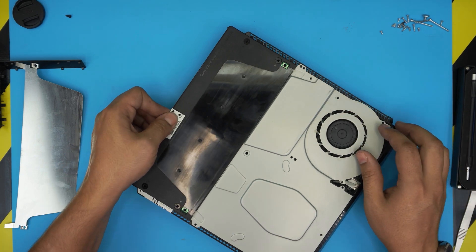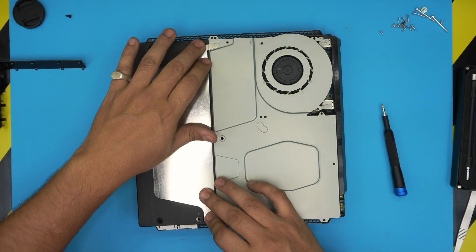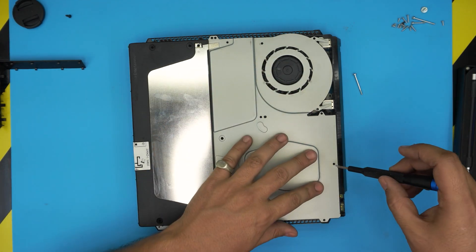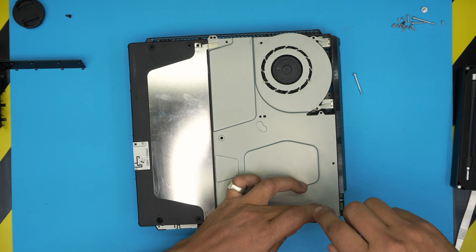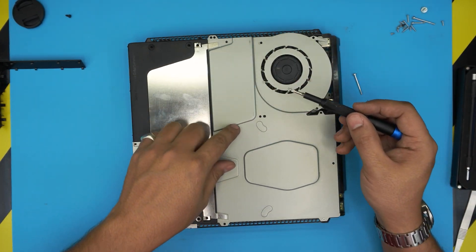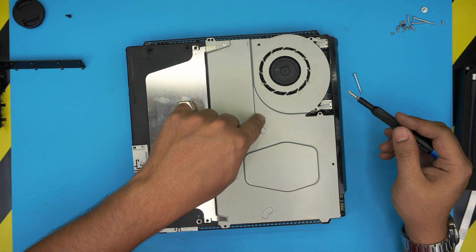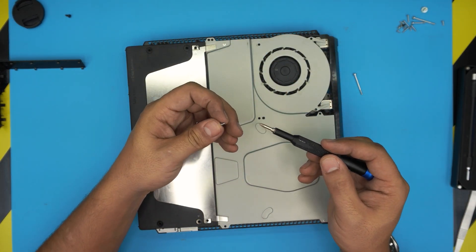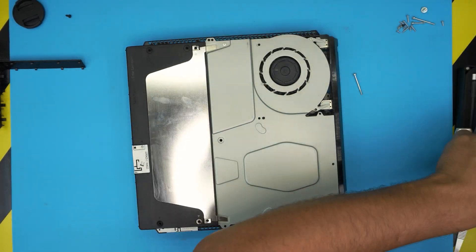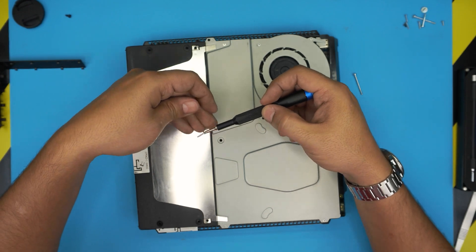Slide the power unit in and put the screw in for this one. Now put the shield on top. Put the Phillips screws in first — the really short one goes right where metal is touching metal. You can tell which screw is for metal and which is for plastic by looking at the threads: bigger threads are for plastic, shorter threads are for metal-to-metal. The only metal-to-metal screw here is this one right over here.